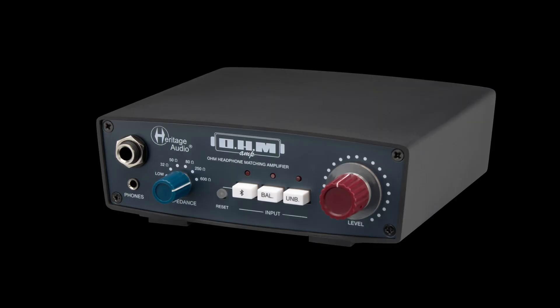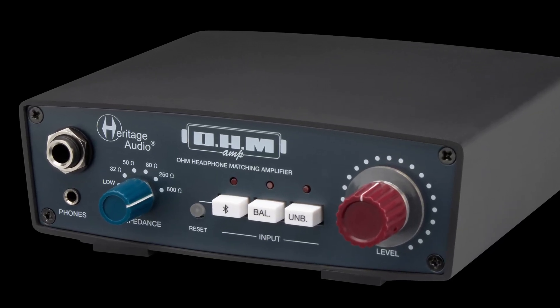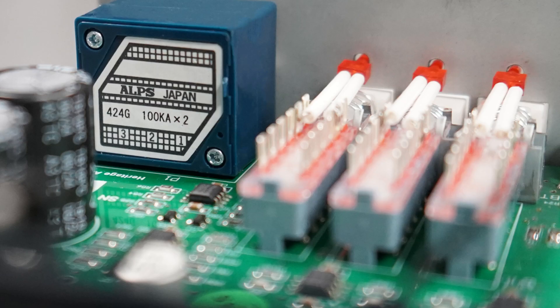Then you've got these three white buttons to select the input: the Bluetooth input, the balanced input, as well as the unbalanced input. Then we've got this high-quality volume control — this is really an Alps potentiometer, familiarly known as blue velvet because it's so smooth.